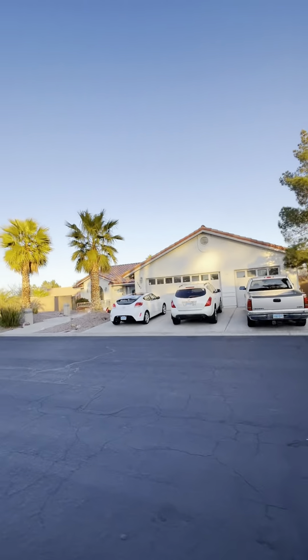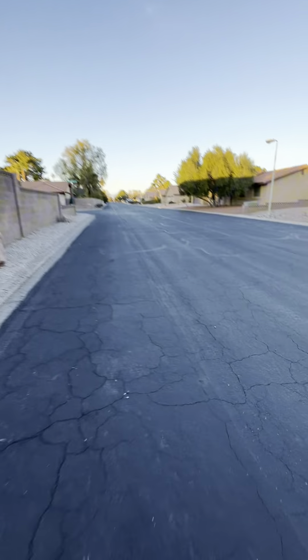Welcome back to my channel. As you can see, today we're riding our bike around the neighborhood. My neighborhood is actually really nice. I don't really do this often, so this would be the perfect time to just ride around the block.